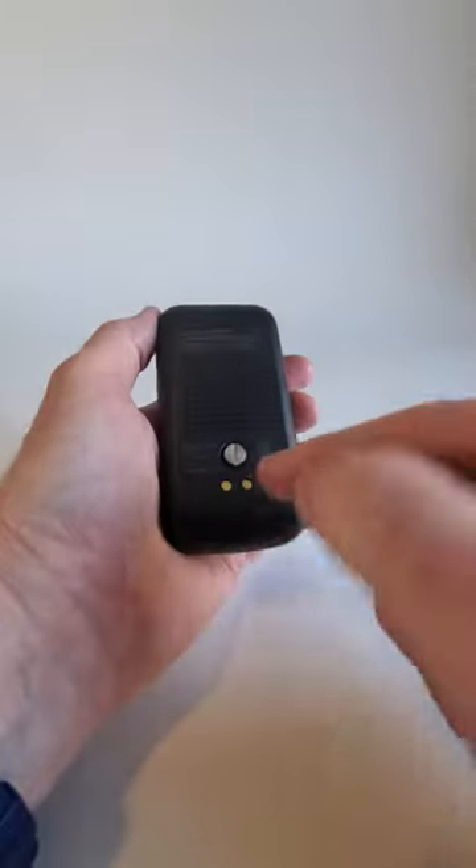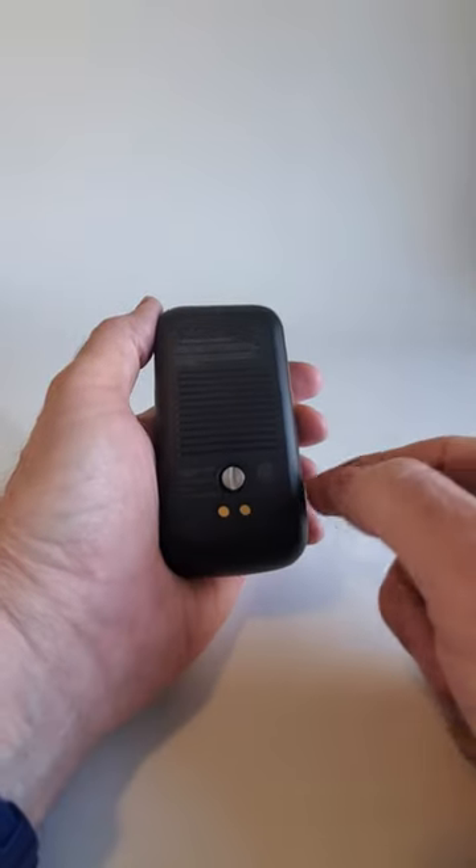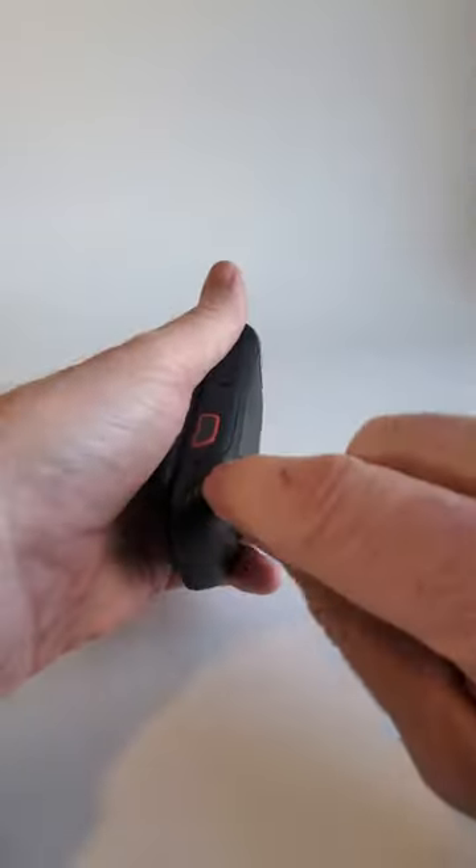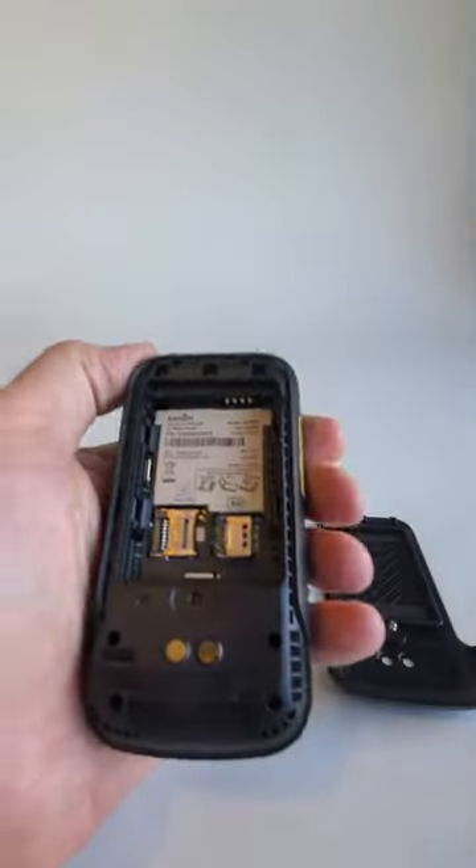First thing we're going to do is turn the phone over, and on the back you're going to see this screw. You can use the screwdriver that came in the box, but I find it just as easy to use your thumb. Just give it a few turns to loosen it, then stick your fingers in and pull the back cover off.